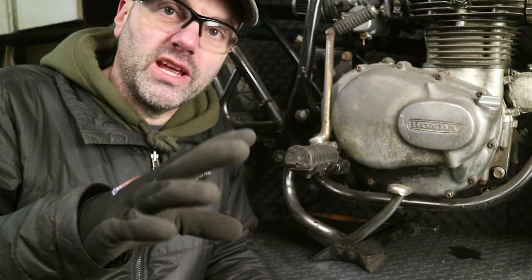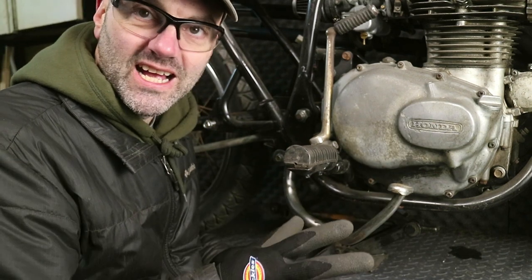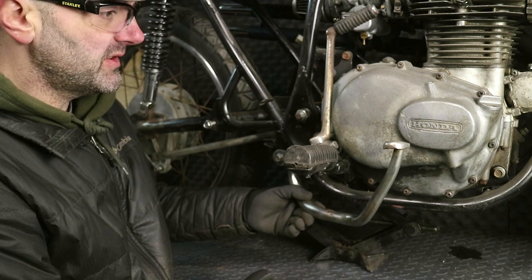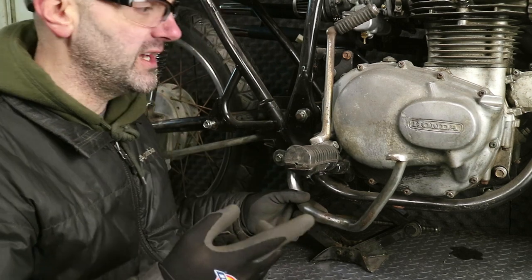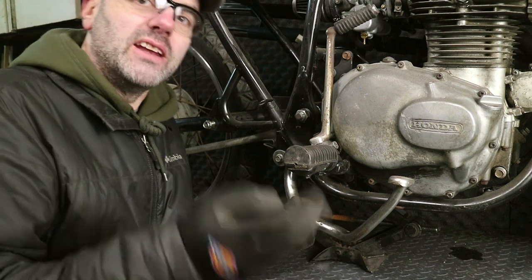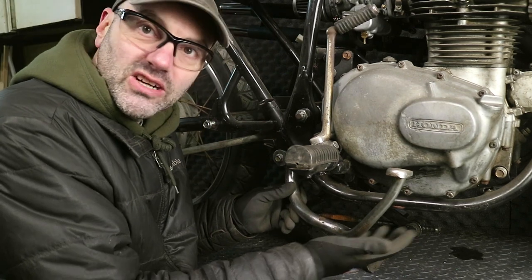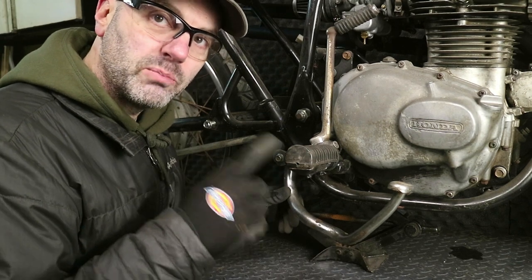The next thing I wanted to address concerning the CB versus the CJ is the rear brake pedal. This bike originally had the twin exhausts coming down the side, and for that reason this big brake pedal was designed accordingly. There's actually a notch cut out to get around the exhaust. The two-into-one exhaust I designed for this bike wouldn't even work with this pedal because the collector completely gets in the way, which is what originally gave me the idea for going in this direction. Now that I have the scrambler pipes on the other side, this is just in the way and ugly. It's clearly the lowest hanging point of the bike right now — it comes way down here. So let's get this off and look at the brake pedal that came on the CJ.